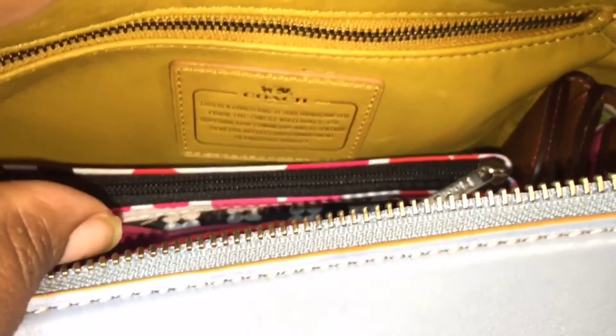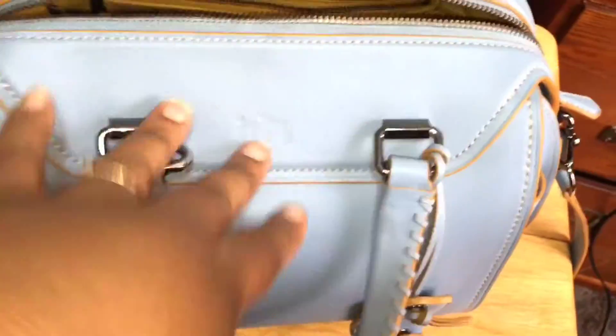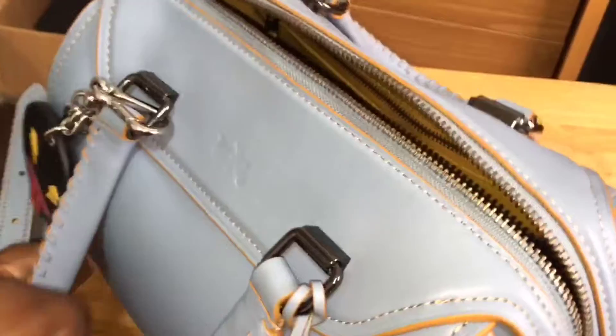It also has a little side pocket over there and a zippered pocket with the Coach creed right there on the other side. The leather is really soft on this but it really keeps its shape — I'm filming this one-handed so bear with me.